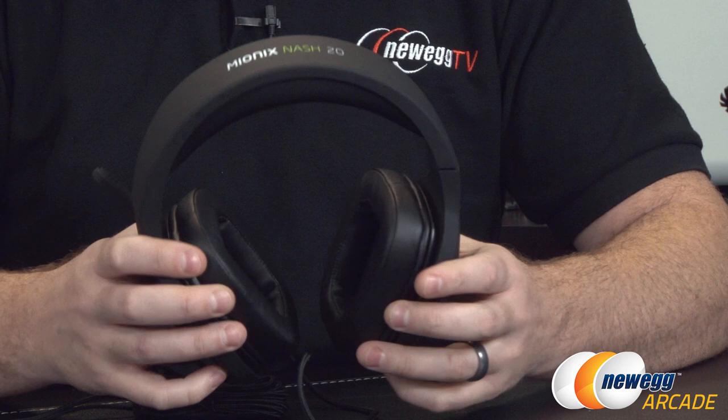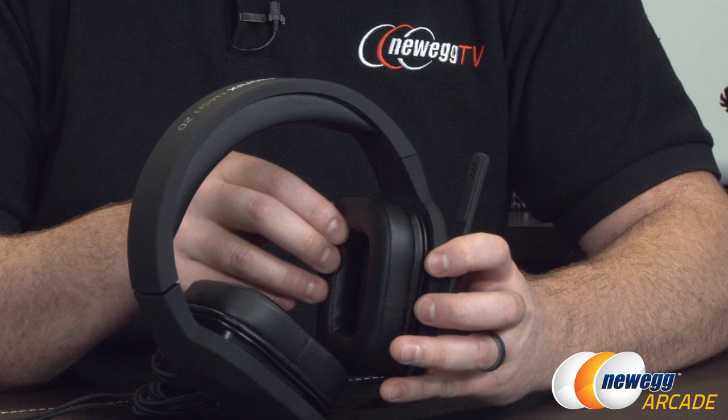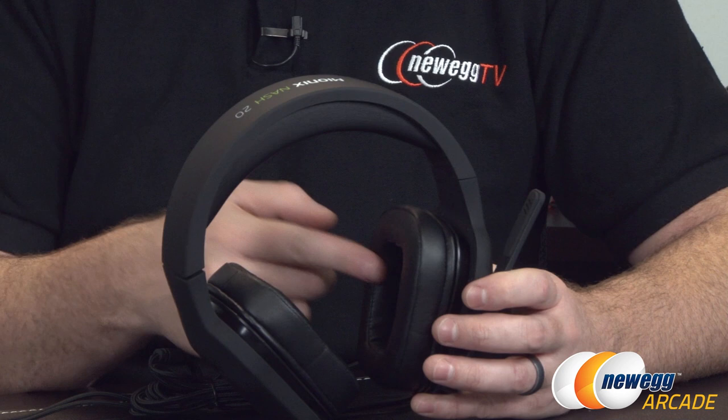Let's start off by talking about the ear cups themselves. These are full-size ear cups so they should fit over most people's ears, depending on the size of your ears of course. They're full-size and they swivel, so you can see they have quite a bit of range of movement inside the ear cup.